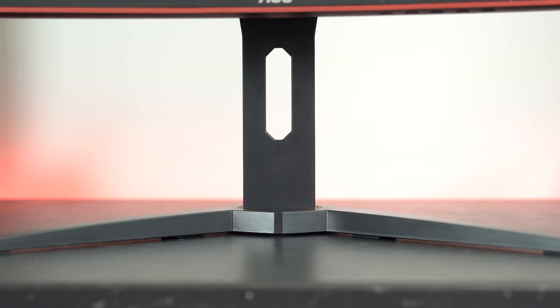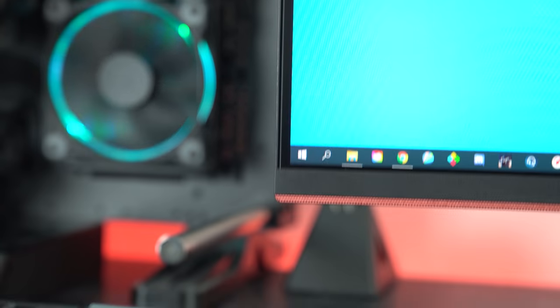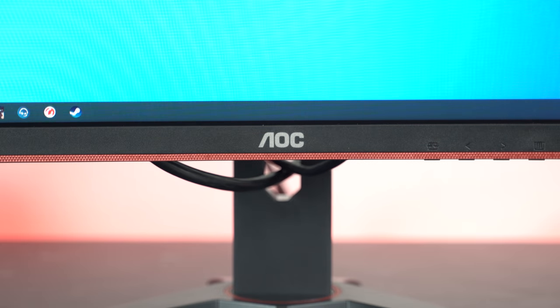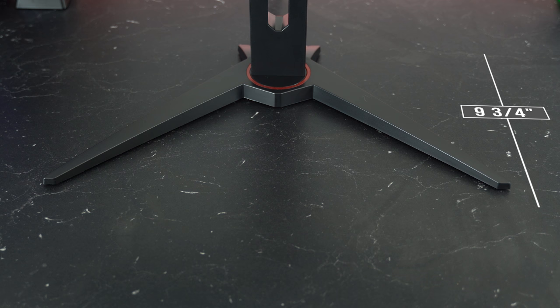Let's talk about the design of this thing. It's very gamer-esque and you can tell as soon as you look at it. You have sharp spread-out legs that look like blades, the back of the monitor is just a boring slab of black plastic with some red trim, made with the same plastics most monitors are made of. It has very thin top and side bezels at 7mm thick, as well as a very thin chin at 2cm thick. The legs spread out 17 inches wide, and from the back of the stand to the front it's only 9 and three-quarter inches, so it has a very wide and short footprint.